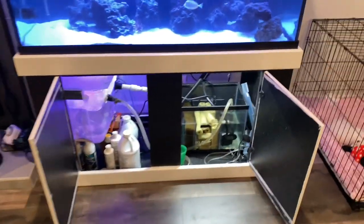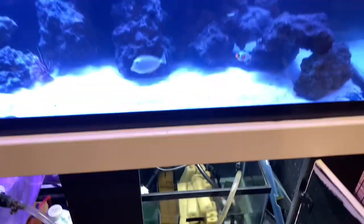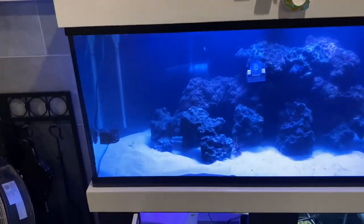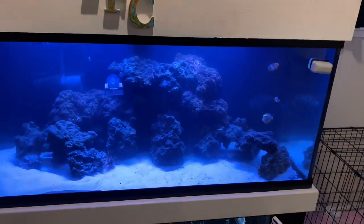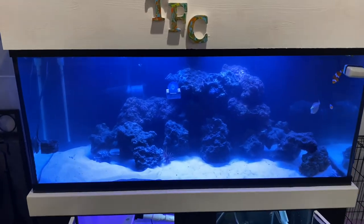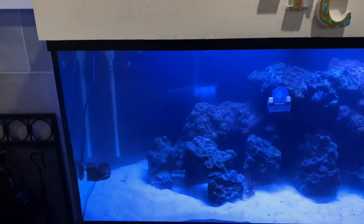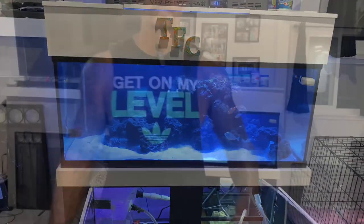All right, so this thing is finally cleaned. Got the sump cleaned out. Took about four and a half hours to get this aquarium cleaned — I told you it was going to take a long time. Still not totally satisfied; got some debris on the sand but I'm not doing anything about that tonight. It's pretty late. Anyway, that's the process of cleaning this aquarium. It takes a lot longer than bigger aquariums, but let's go ahead and wrap this up.